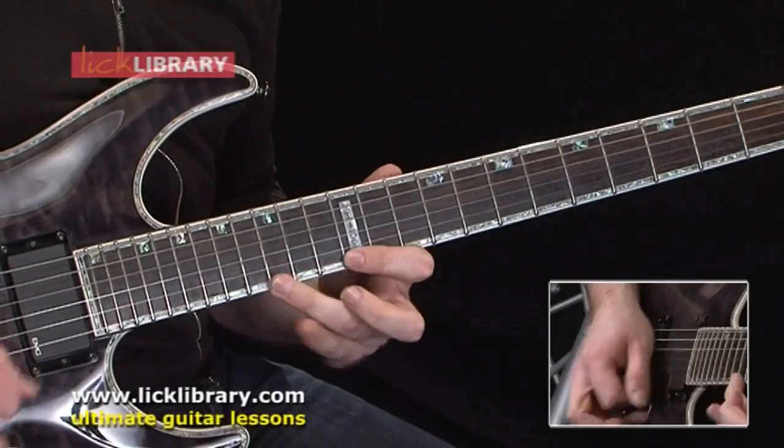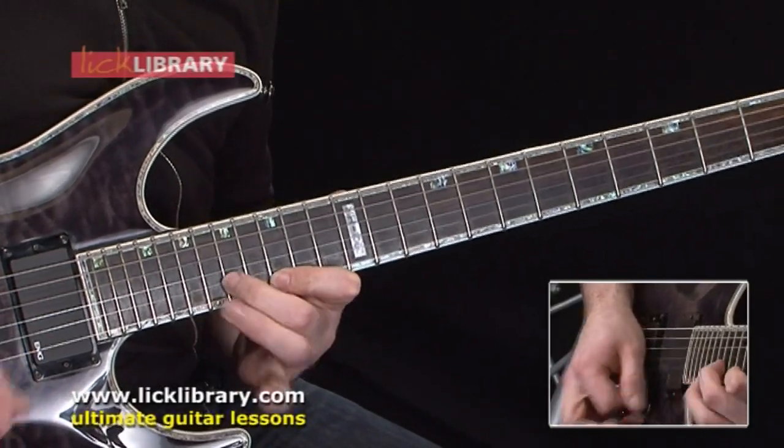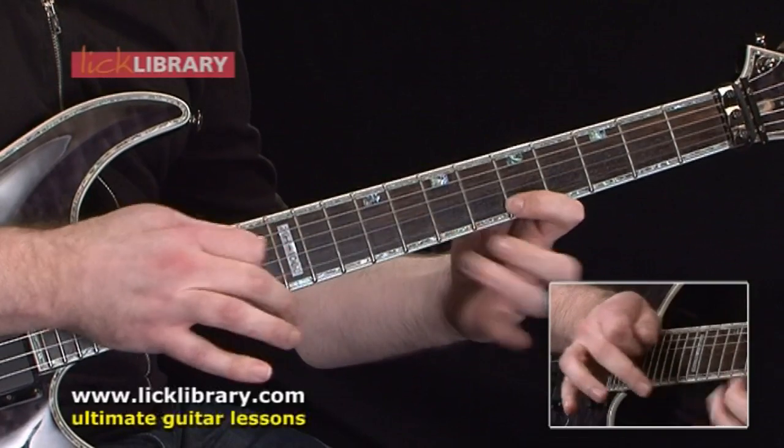The new DVD that I've just finished filming is the Kerry King Quick Licks, which is basically taking a series of licks and ideas that he's put into his solos over the years with Slayer and trying to pick out bits which really show off the quality things that make up Kerry King's playing.